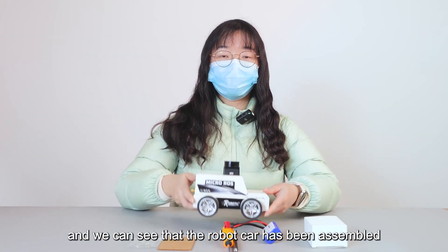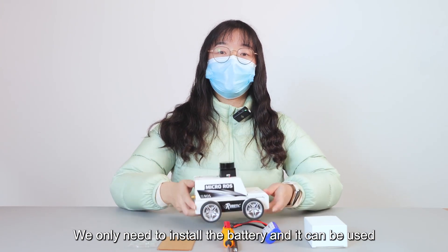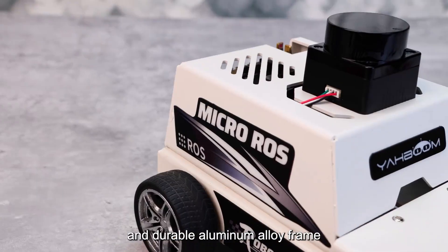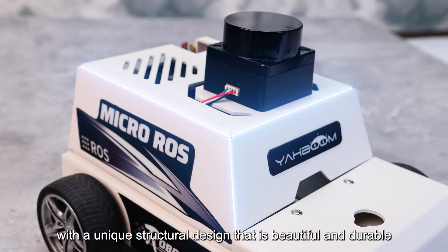Now let us open the box. We can see that the robot car has been assembled — we only need to install the battery and it can be used. The exterior of the robot is a solid and durable aluminum alloy frame with a unique structural design that is both beautiful and durable.